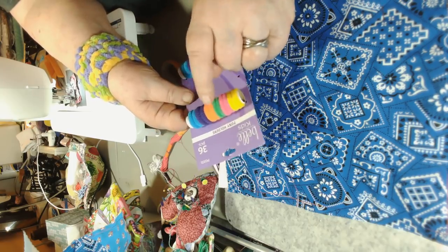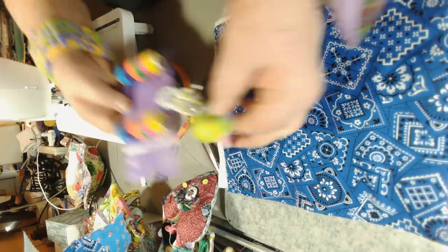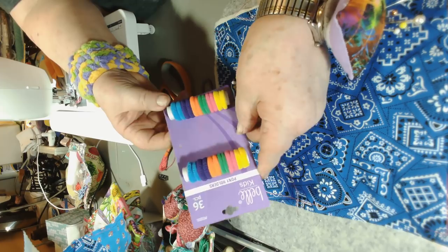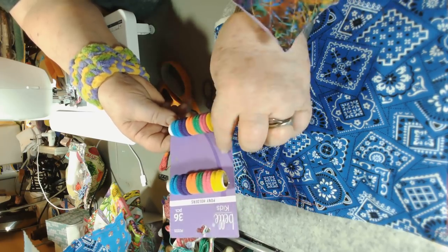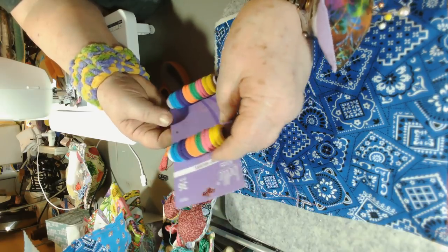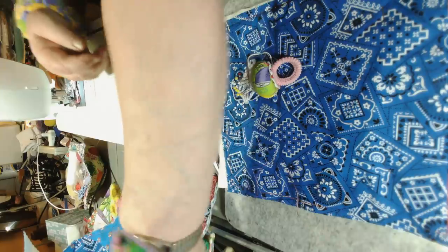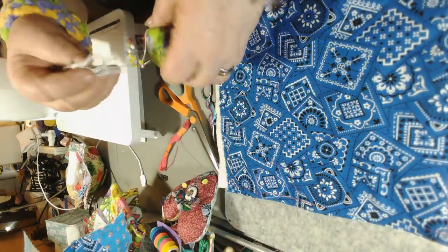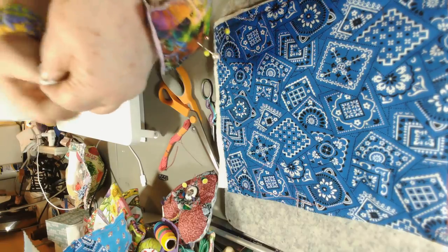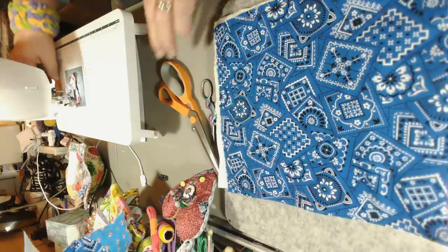I've got these rings here because I'm going to show you how I make my ring pin cushion. My daughter bought me these at the Dollar General, but somebody had taken the middle one off already, so she asked the lady at checkout for a discount and got them half price.